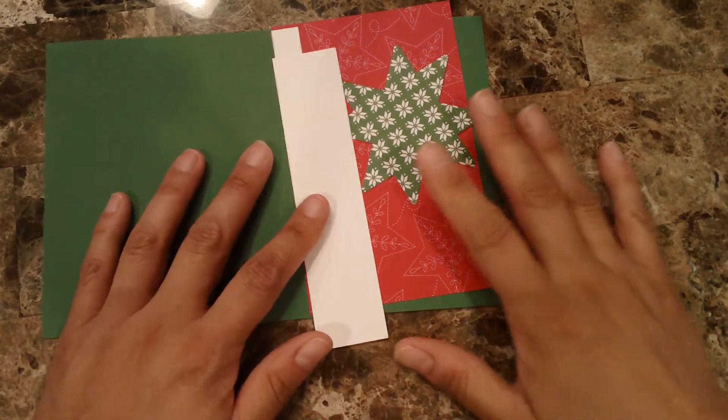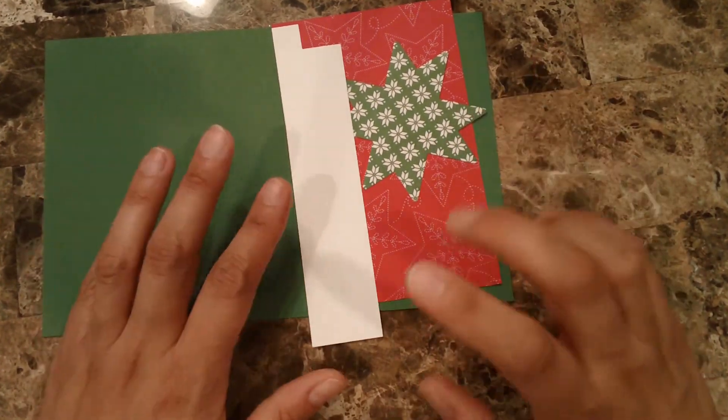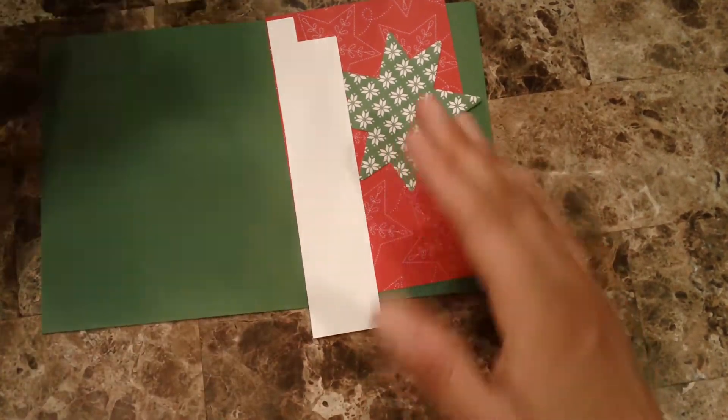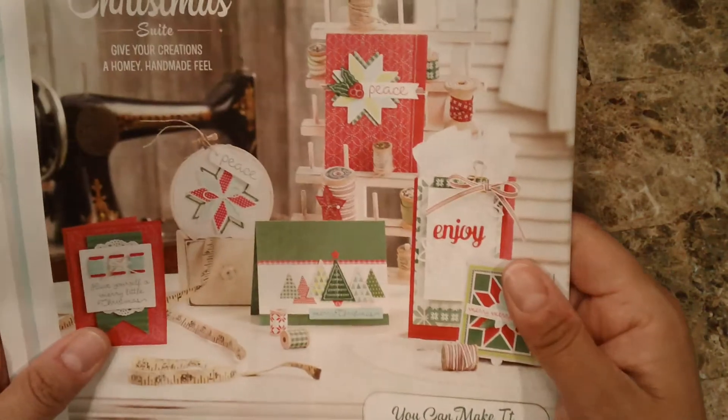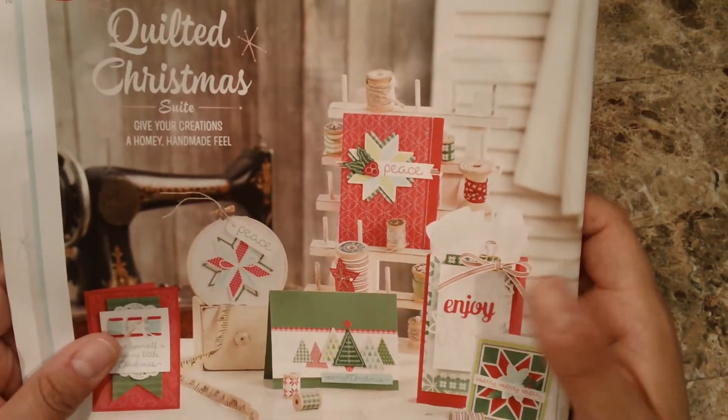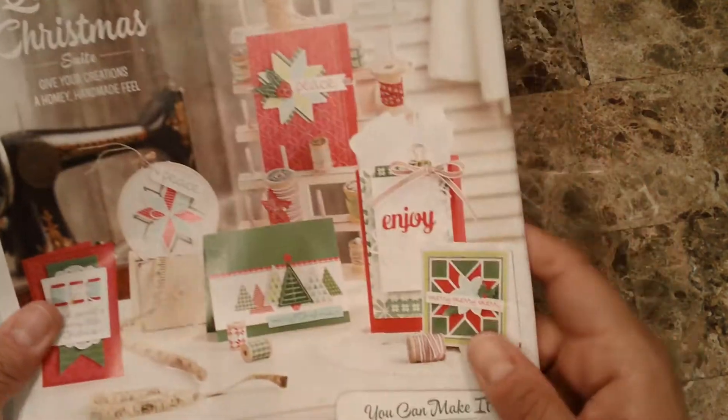Hello everyone, this is Alejandra Gomez again filming another quick and easy video, and I am again featuring the Quilted Christmas suite. I think this is my fourth video making this and I'm just in love with this suite, as you can tell.